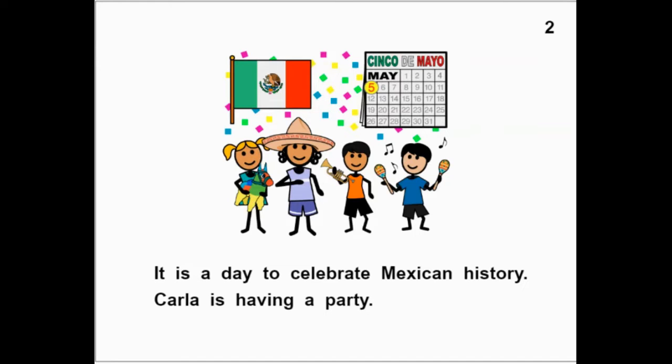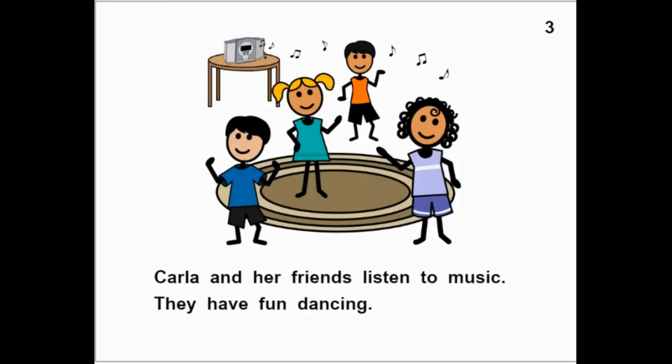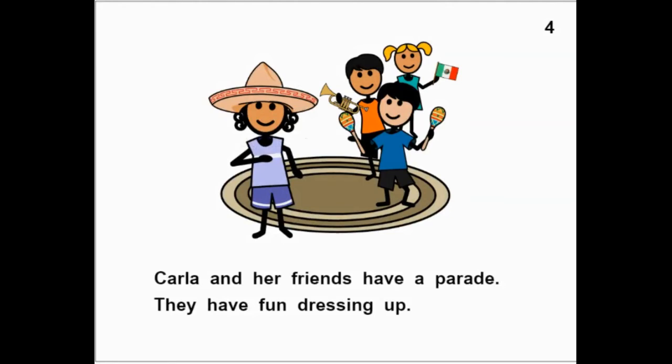Carla is having a party. Carla and her friends listen to music. They have fun dancing. Carla and her friends have a parade. They have fun dressing up. They're playing instruments. They have the Mexican flag and the sombrero.